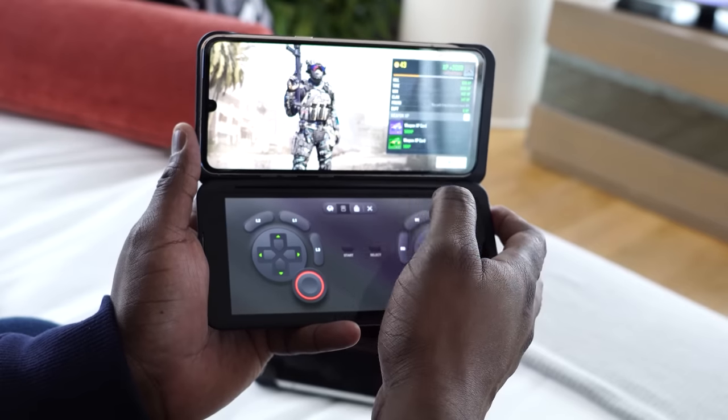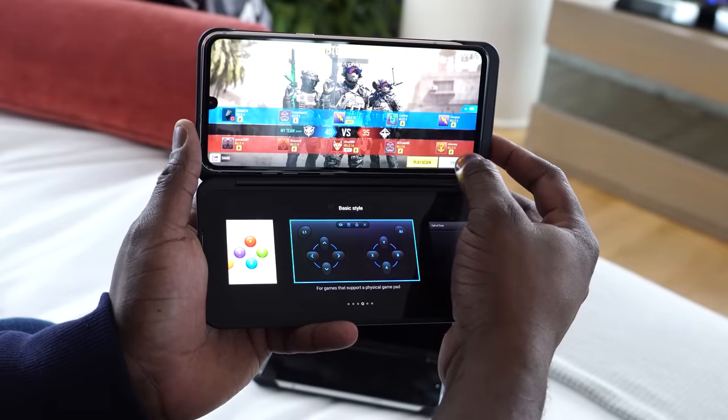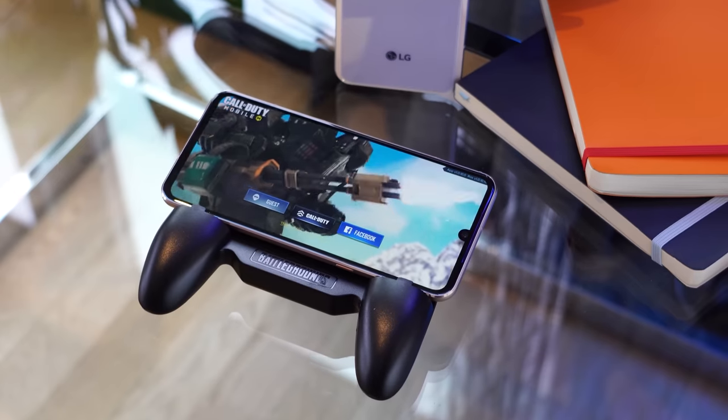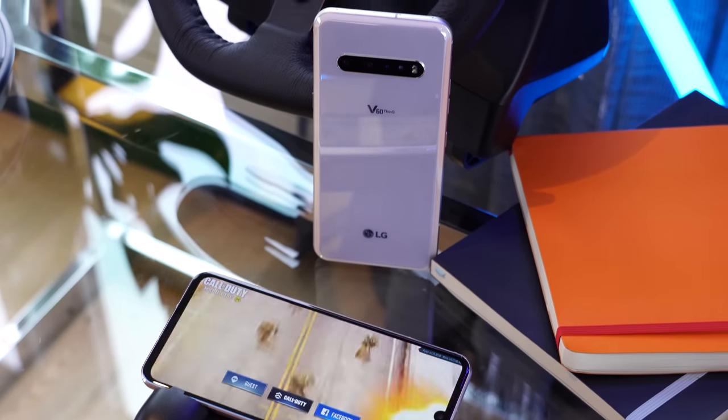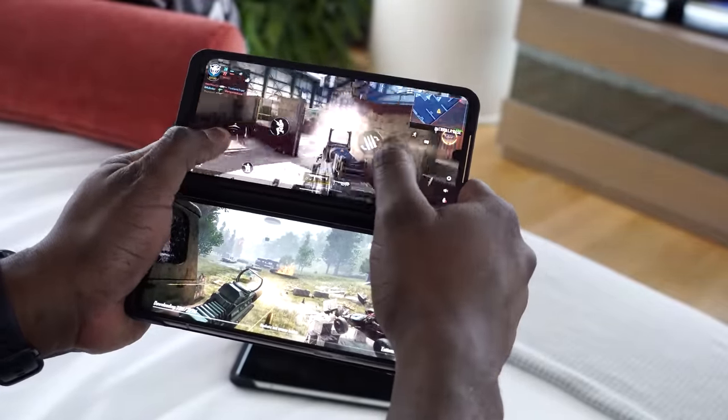The other cool thing about the case, as you guys know quite well, is that you can use it as a game controller. So you can map out controls for any game you want. I did ask for bumper buttons or trigger buttons on the case last year — there are no trigger buttons, but LG has talked about having different types of cases down the line, so we'll see if that actually comes through. You can also play both games at the same time, so you can have two games playing at once. Let's go ahead and check out some gaming on the LG V60.